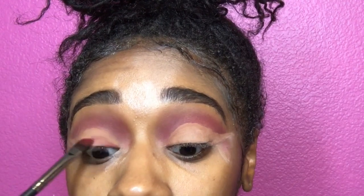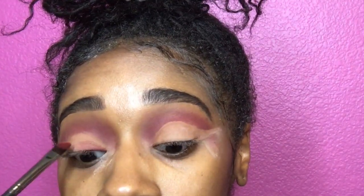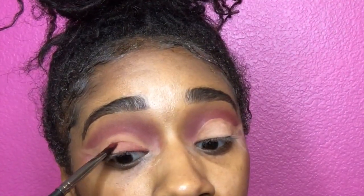So now I'm going in with the color less and cutting a little crease — a baby crease — for that double cut crease effect.